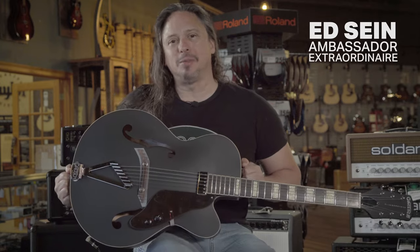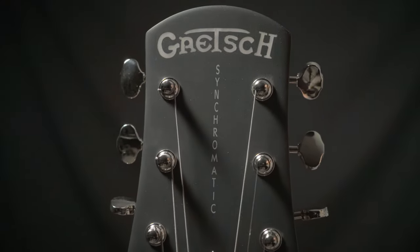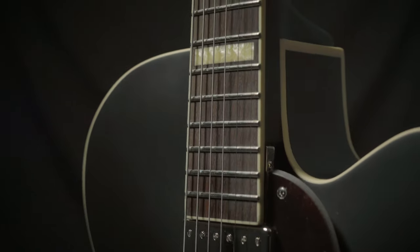This Gretsch Synchromatic G100CE is cooler than the other side of the pillow. This goes back to a 1940s build. It's got modern playability, great feeling guitar.